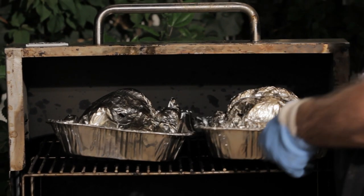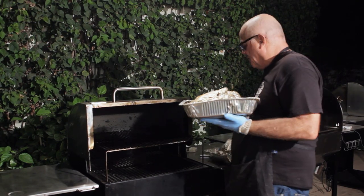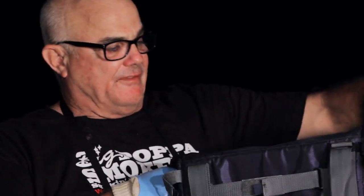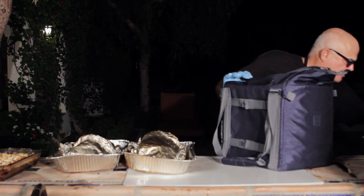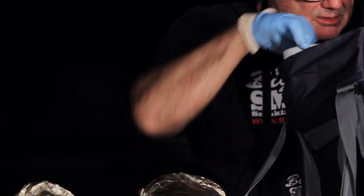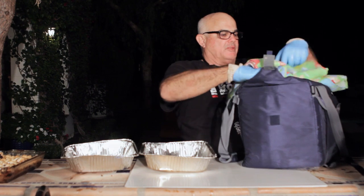I'm going to show you something called FTC — Foil, Towel, and Cooler. You want to get the cooler ready. Take a beach towel, one you won't get in trouble for using, and put it in the bottom of the cooler and in the sides, because it's so hot you don't want to melt the insides of the cooler. Put another towel in there. So if you want to make pulled pork and take it to a friend's house, or make it the night before, you've got it covered with FTC.